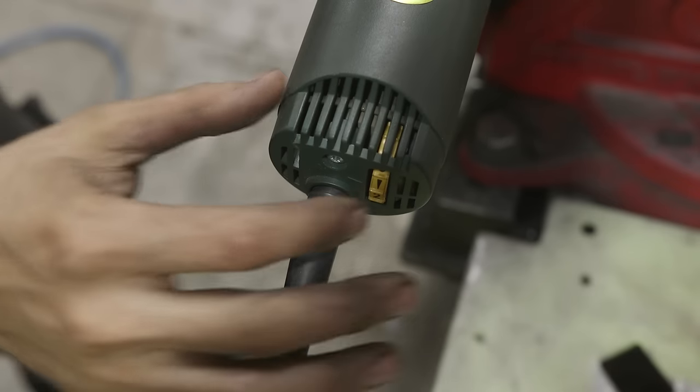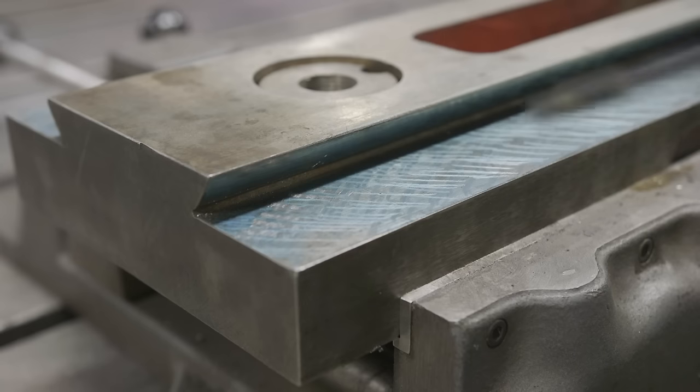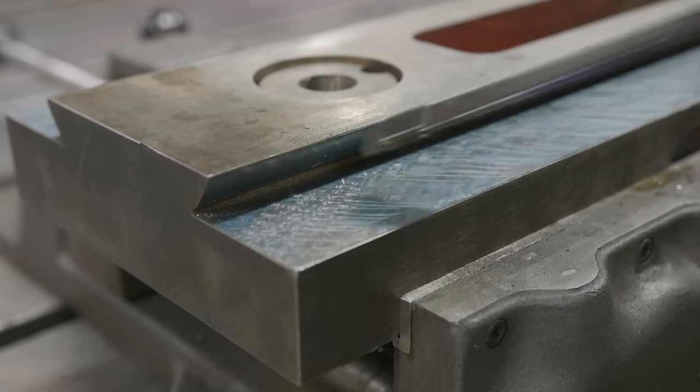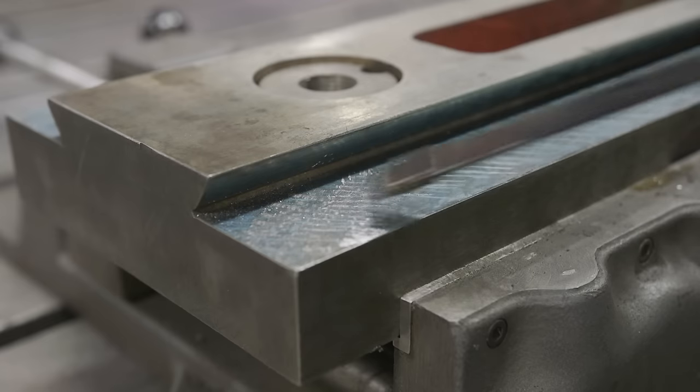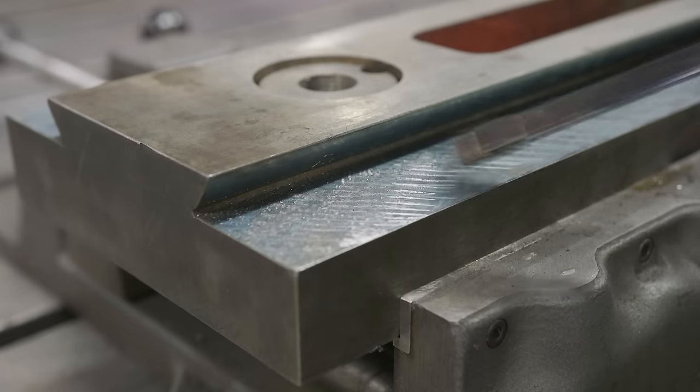This is the very first time using the biax, so we're starting it at a higher speed, going over to the part, and starting with a nice cross-hatch pattern. I know we already had this pattern from the hand scraper, but I'd like to come in here and get a real nice pattern with the power scraper.